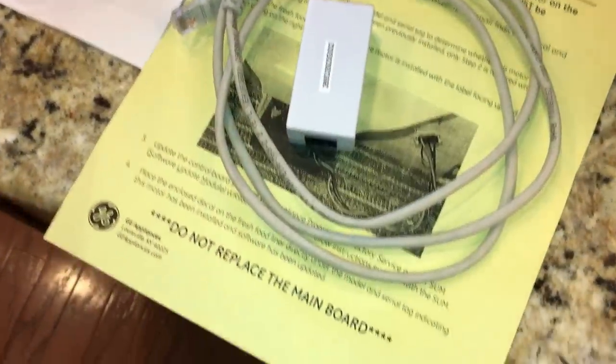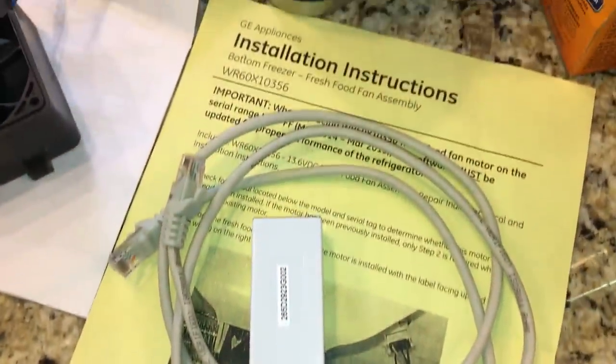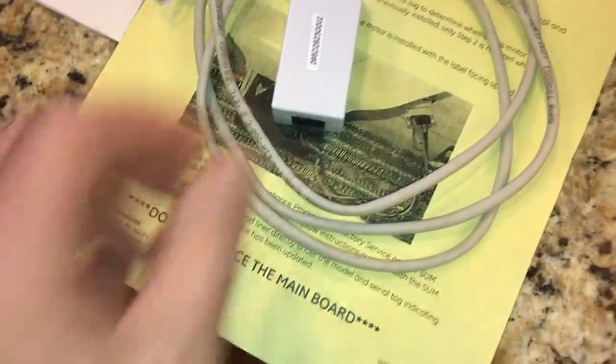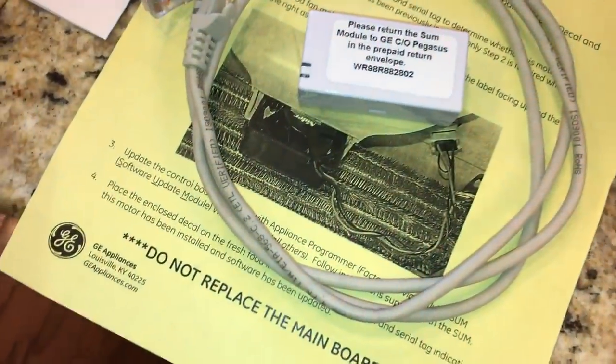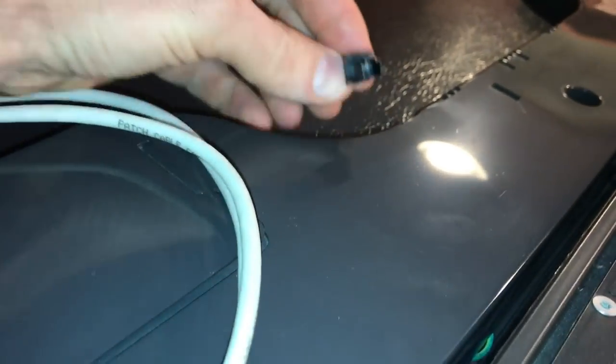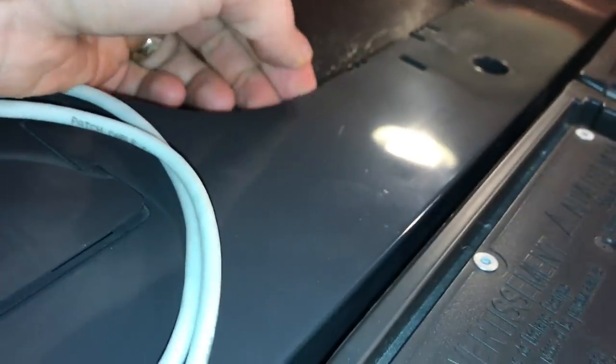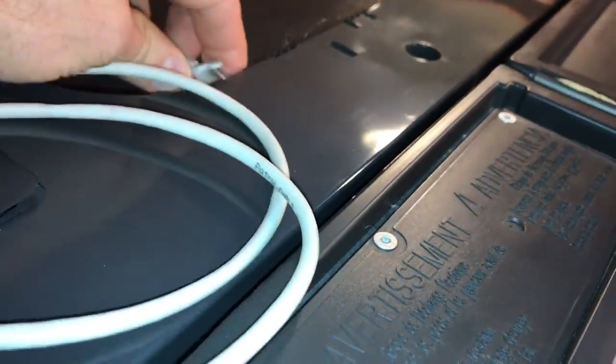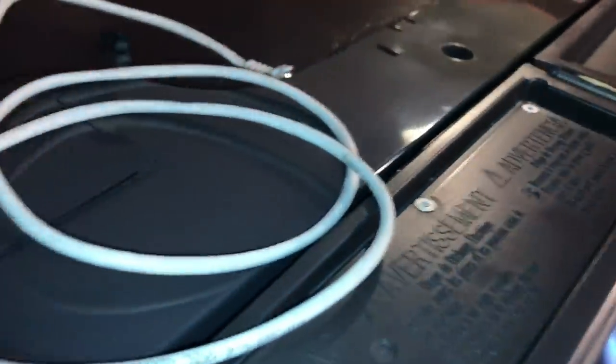When you order from Repair Clinic it will come with instructions and a Cat 5 cable, plus a software upgrade module. Go up to the fridge — right behind the left door there's a small grommet where you'll find a Cat 5 port. Plug the cable in there.